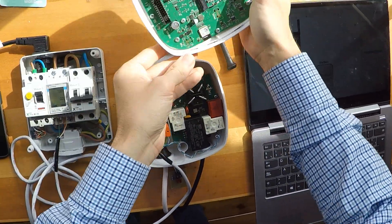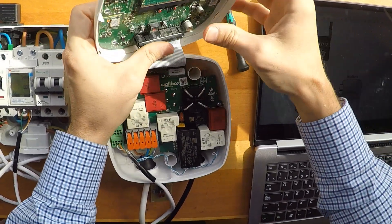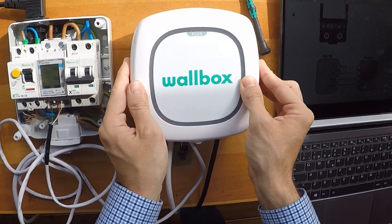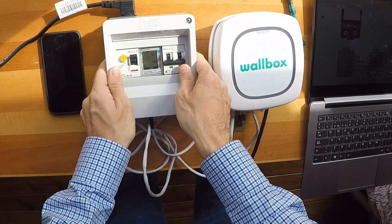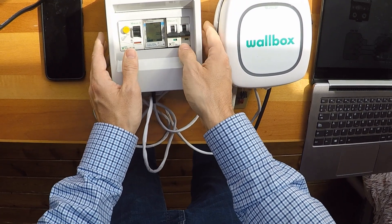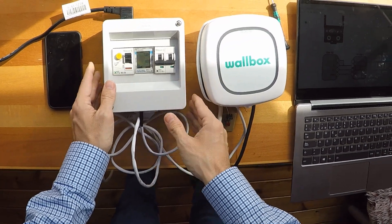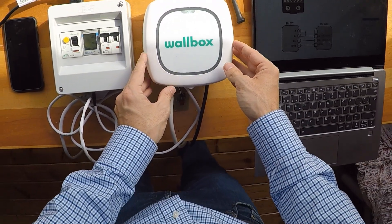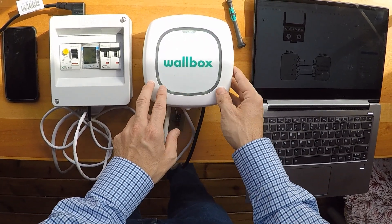Time to connect our charger. Close it. Now we can put this in here and turn it on. Now we give it energy, and as you can see from the light it's the LED charging indicator. Now it's fully functional.